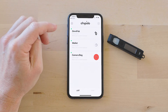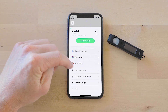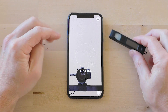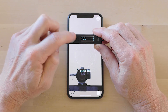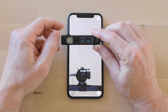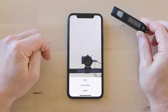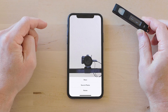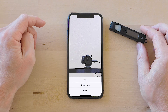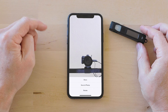There's one more feature you're going to want to know about: take a selfie. In the Chipolo menu, go to 'Camera Trigger.' And there we go — I just took a selfie. You can set up your phone across the room or on a tripod and take a group photo without having someone else do it. It's a pretty nice feature.